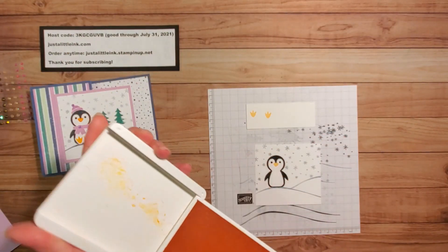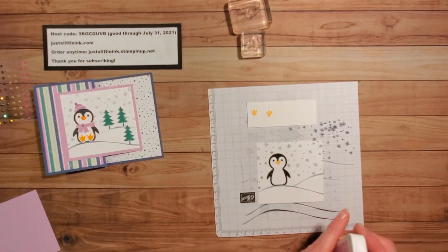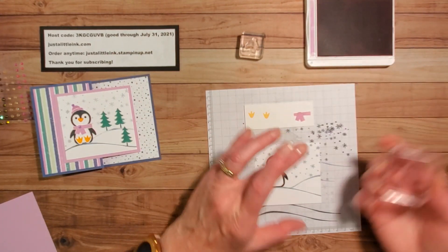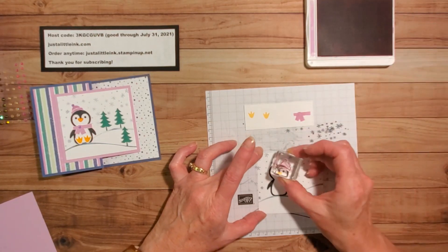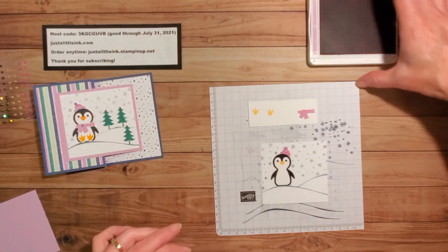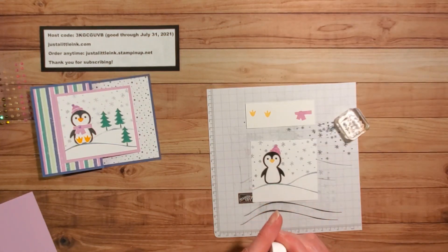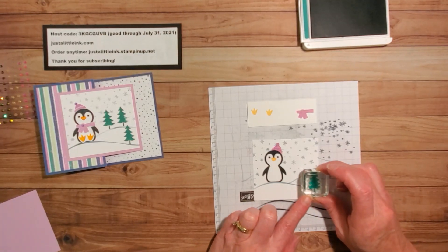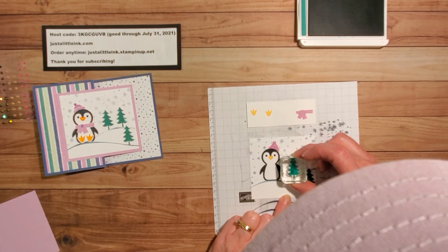I've got a couple of feet that I will punch out. I also want to go ahead and stamp my scarf — I'll fussy cut that one. Then I'm going to stamp his hat on the other side. So I've got those two things stamped. Finally, I'll stamp my little trees. There are so many little images you can use with this set — I'm so excited to keep playing with it. I'll stamp one here in Just Jade, nice and dark, and then stamp a couple more at different heights.